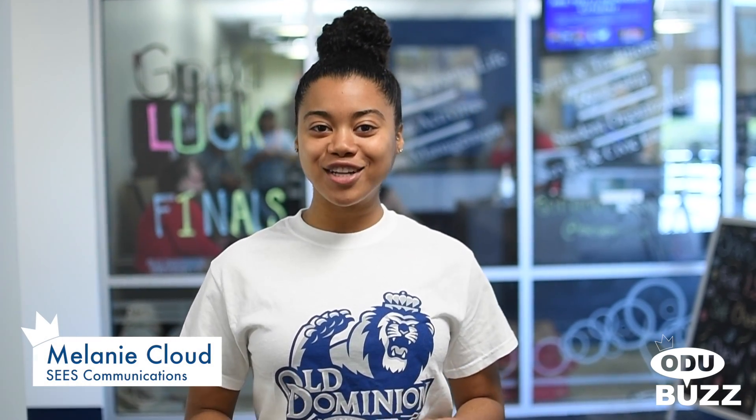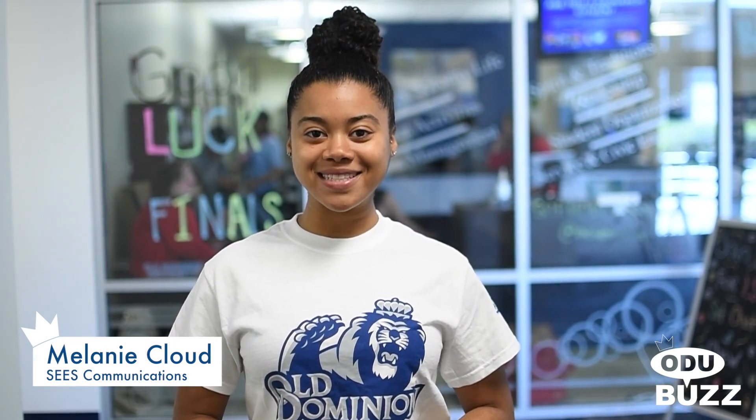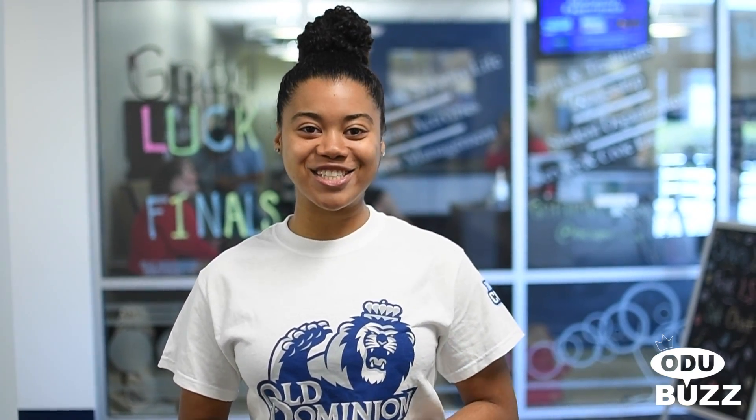Hey Monarchs, did you know that there are over 300 student organizations here on campus? Have you ever thought about starting your own? I'm here with Student Assistant Coordinator Alexia, and she's here to tell you more about how to start your own student organization.